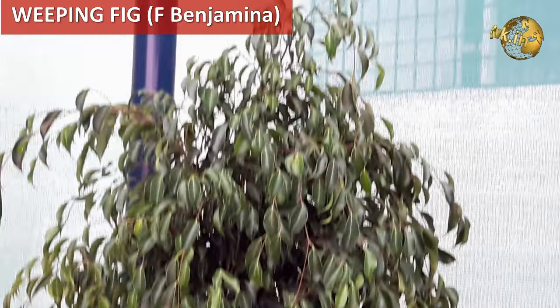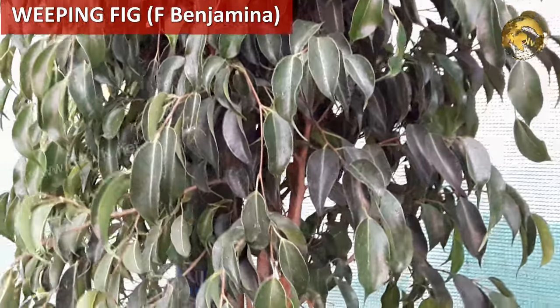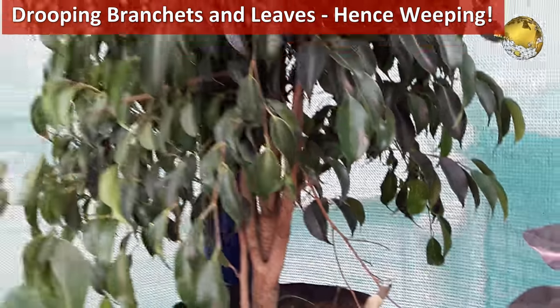You can check out some of these plants I have here. The first one is the Weeping Fig, that is the common Ficus benjamina or just a ficus tree. It is called Weeping Fig because of its drooping branches and also the drooping glossy leaves, which are oval with a sharp pointed tip.